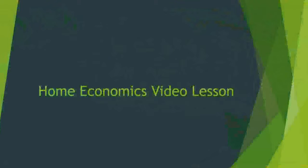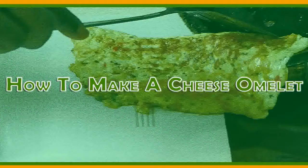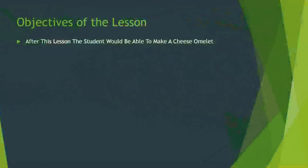Welcome to the home economics lesson. This lesson deals with how to make a cheese omelette. The objectives of the lesson would be such that after this lesson, you the student would be able to make a cheese omelette.